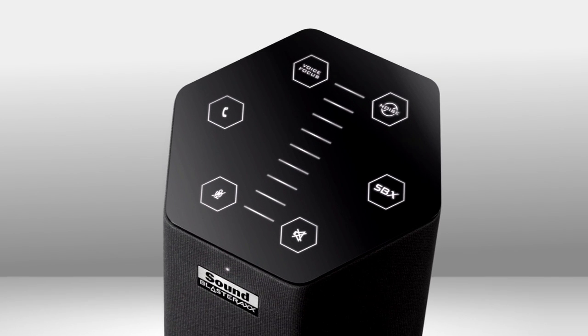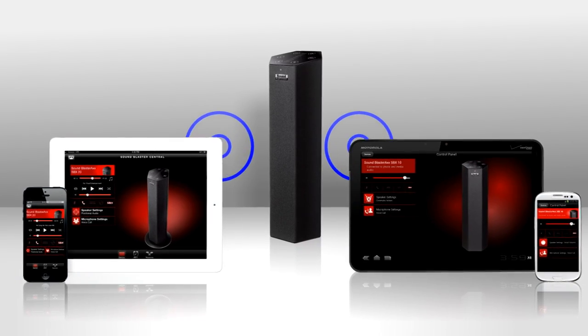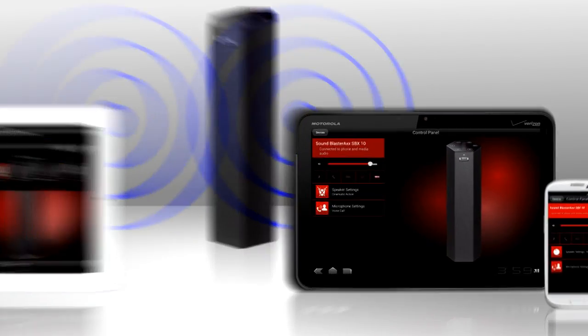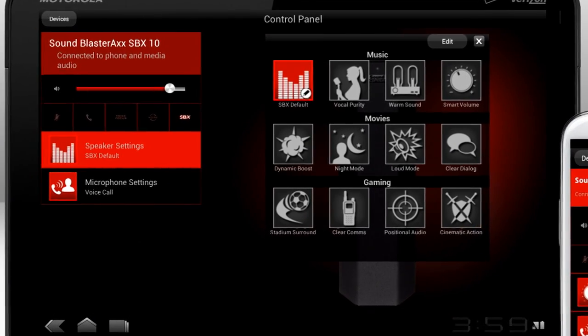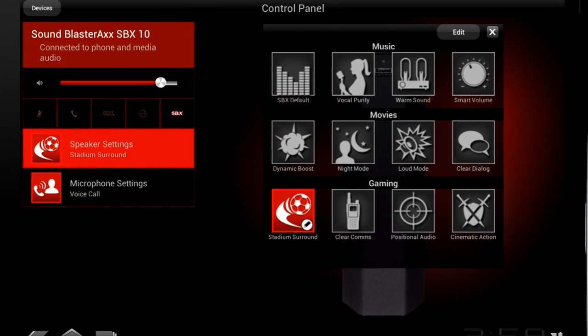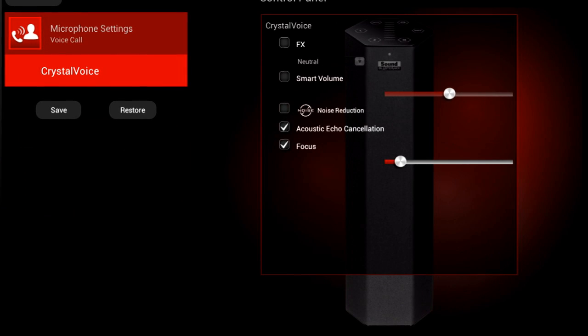A touchscreen at the top gives you access to all the main functions. Or pair your smartphone or tablet via Bluetooth and use the free Sound Blaster Central app. It gives you custom tools and presets to completely customize your music, movie, or game audio, and all the SVX-10's microphone functions right from your smartphone or tablet.